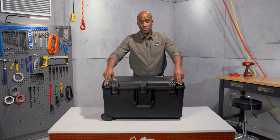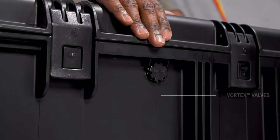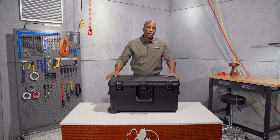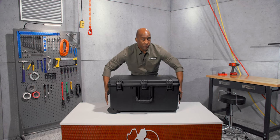Two lock hasps allow you to secure the contents of the case. The vortex valve balances the air pressure inside the case, preventing vacuum lock. Grab the case securely by the double layered soft grip handles that offer secure grip even in wet weather.